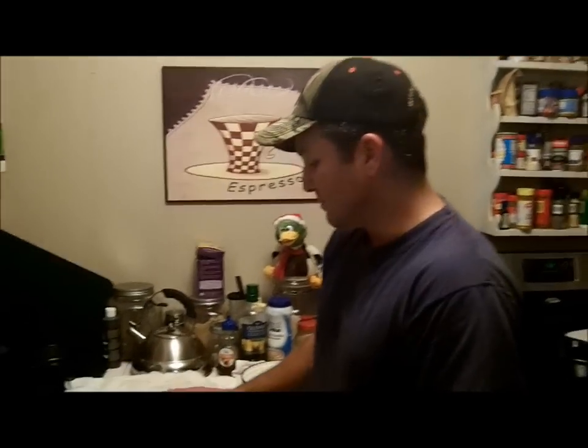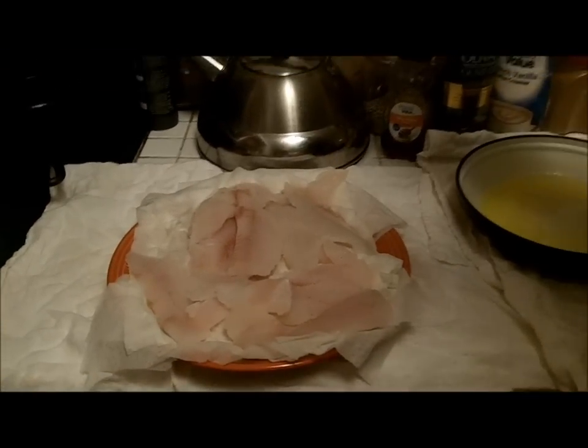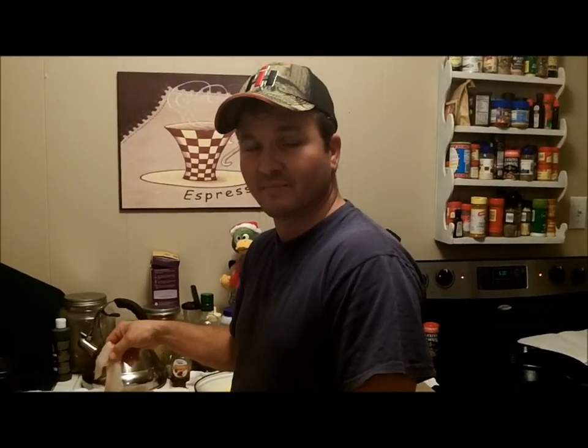Here in East Texas we call them crappie. Back home in North Louisiana we call them white perch, and in South Louisiana some folks call them sac-a-lait. Wherever you are you may call them something different, but Google crappie — I promise you'll figure out which fish this is. It's a game fish; you can't buy it in the store.